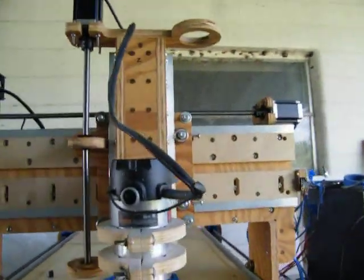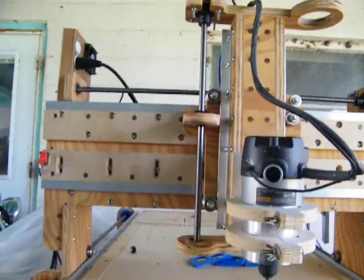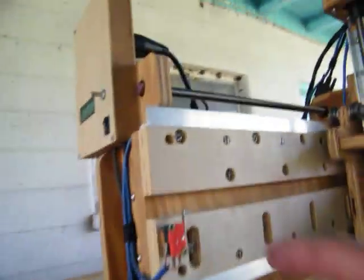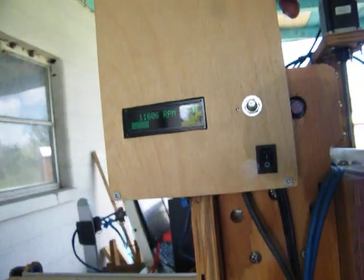I rebuild routers, plasma, and laser engravers. I'm gonna work on limit switches now and see if I can get them programmed in. Enjoy it, have a good day.